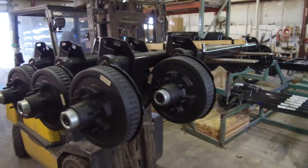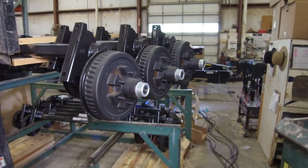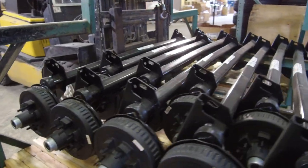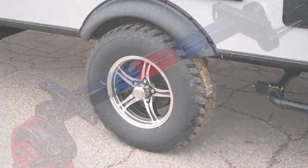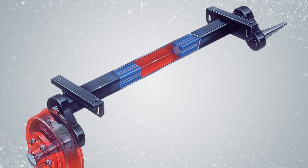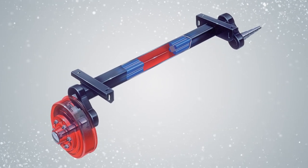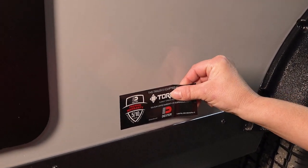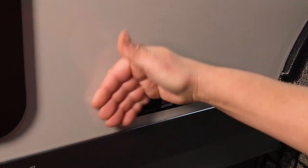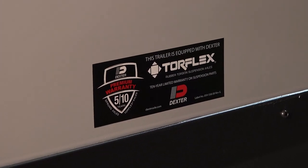The GeoPro difference starts with our axles. We use a Dexter Torflex Torsion Axle with independent wheel suspension and self-damping action for a smoother, safer ride. The Dexter Torflex Torsion Axle also comes with self-adjusting electric brakes and easy lube bearings. Its 10-year limited warranty is also a much longer warranty than the typical 5-year warranty found on most spring hanger axles others use.